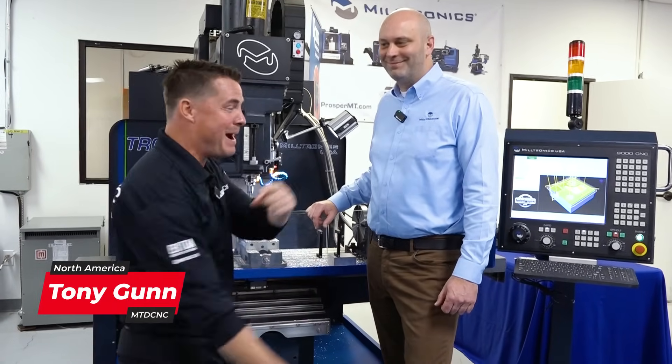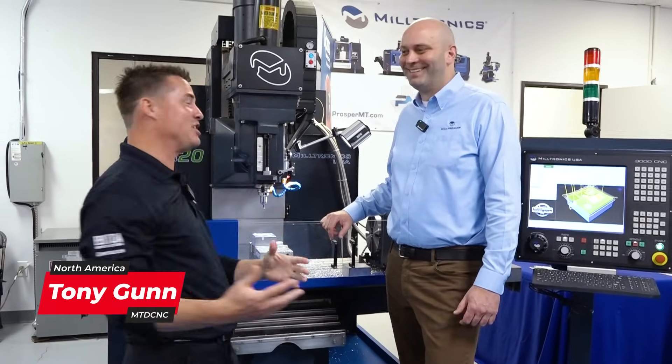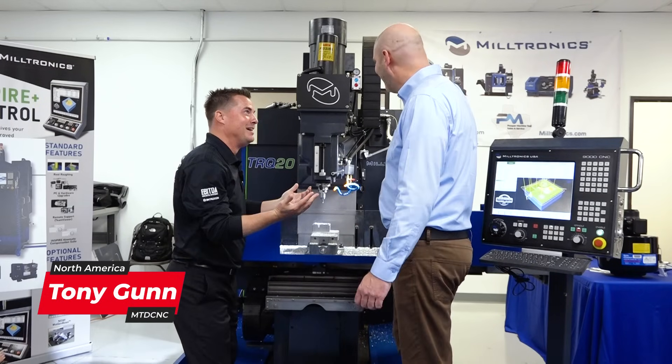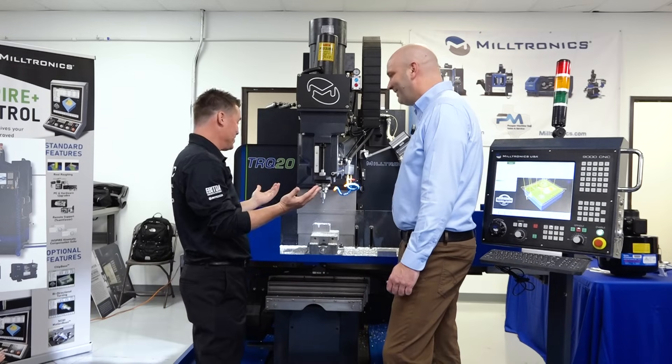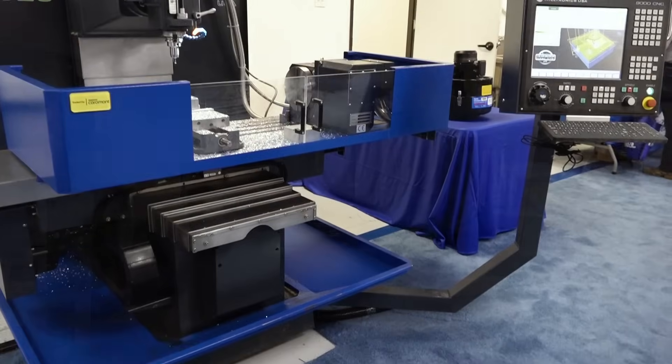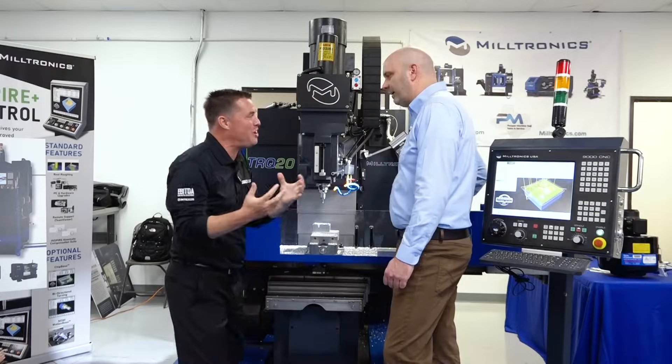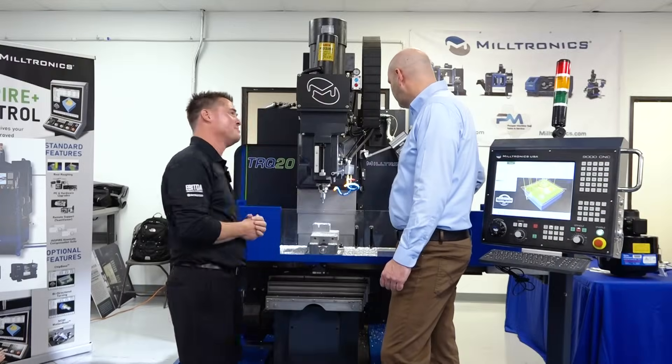Welcome back for round two with Steve. Steve, where'd the plexiglass go? No enclosure on here. Well, we got a quill that we need to talk about. Just like the other machine, I see some flexibility between auto and manual — let's talk about it a little bit more.